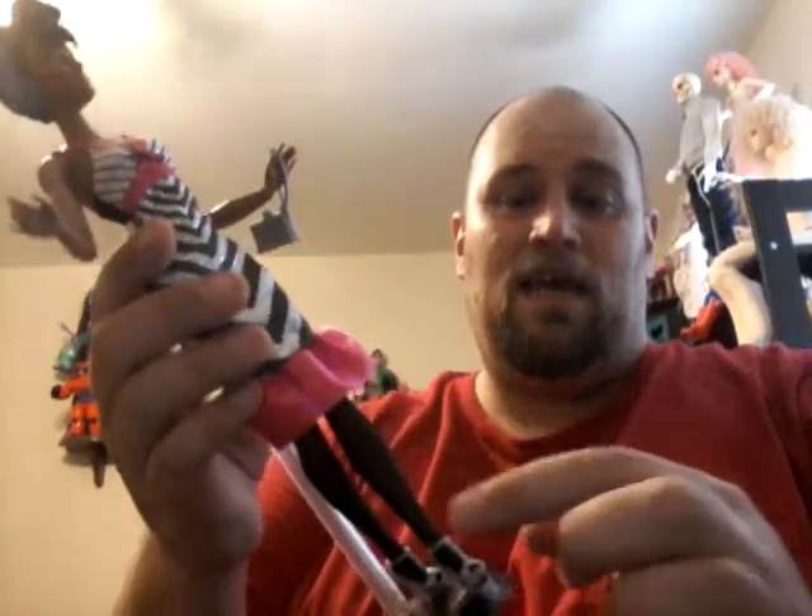She has a partial made-to-move body. She's jointed at her shoulder, her forearm, double-jointed elbow, wrist, double-jointed knee. Her ankle is not jointed and she's not jointed in the chest. And she came wearing these black nylons that have red panties made in at the top.